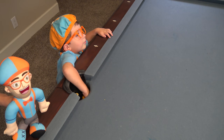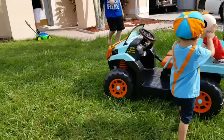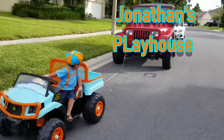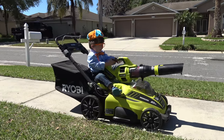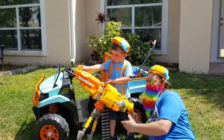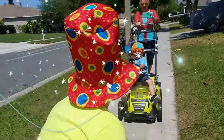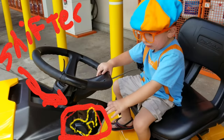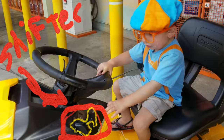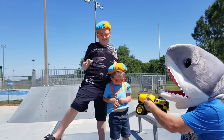Nice shot. My turn. I'm gonna end this all.